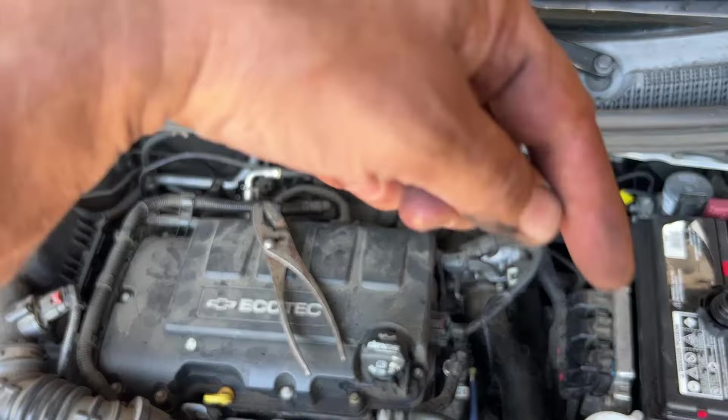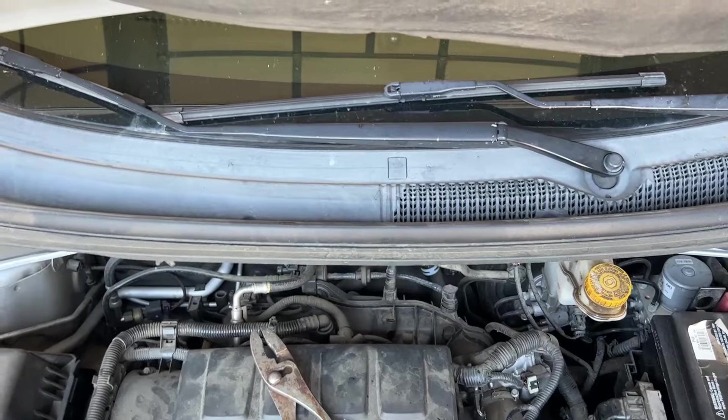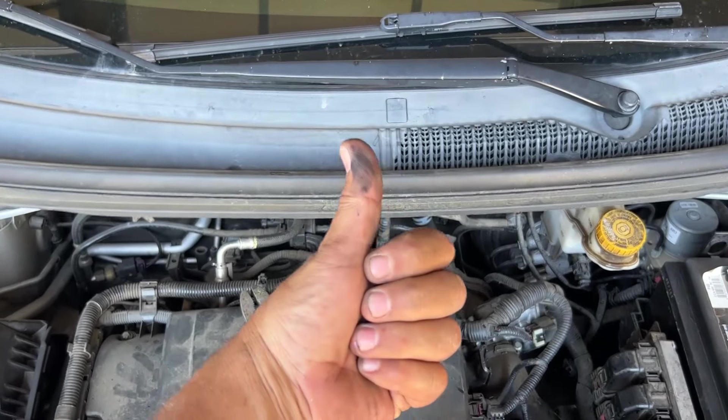Burp the system. I hope this video helps you out. Please click like, please click subscribe. Click on my name underneath this video for all my other how-to videos. Enjoy.